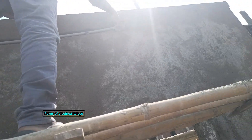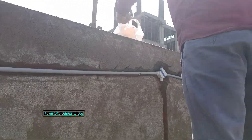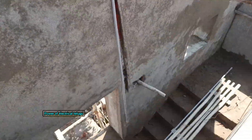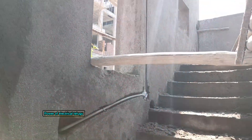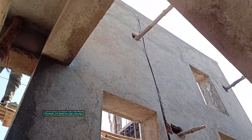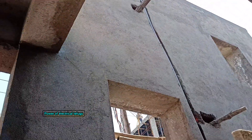We have to do the piping in the switchboard. We have to do the side pipe and the switchboard piping in the same way. We have to do the cell phone wiring, the lighting, and the cutting in the same manner.